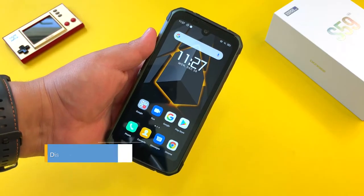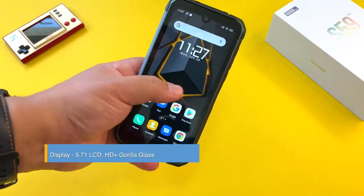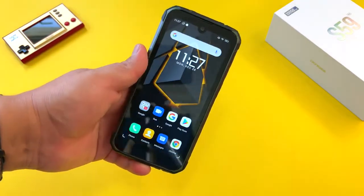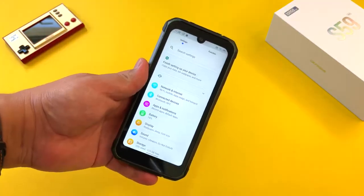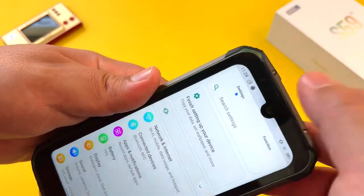We have a 5.71-inch Corning Gorilla Glass display on the S59 Pro. The display is LCD and it's really okay — the colors are a little more washed out than I'd like. I think I've seen better panels on other Doogee phones, but considering the price it'll do a decent job. One thing Doogee did that I don't know why — they included this notch.